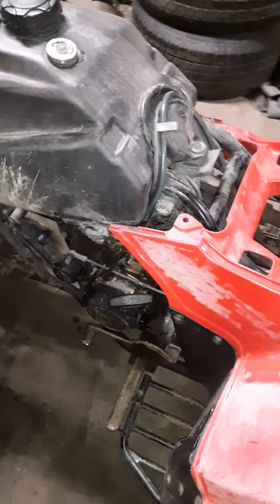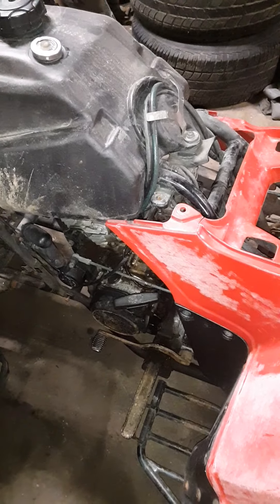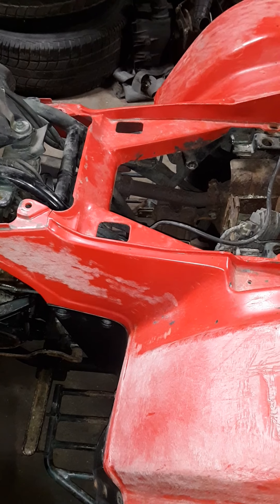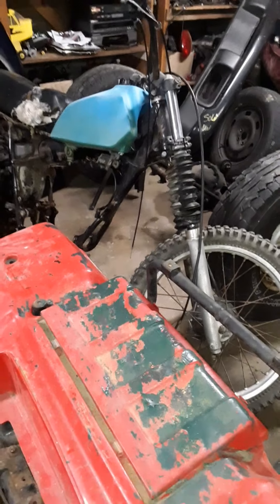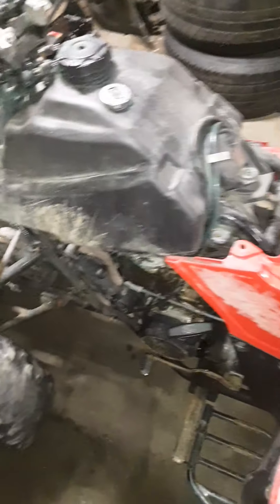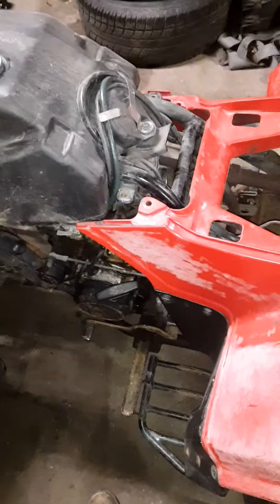I started the title recovery process. Hopefully getting the title for this will be a lot easier than it was for that bike. When I did the title on that, I wish I would have started the process a hell of a lot earlier. This one — I just got it three days ago and I already started the process. It's going to be kind of cool to get the title in the mail and have actual ownership for it.